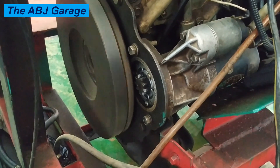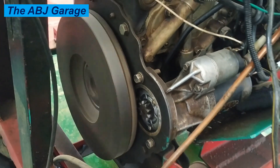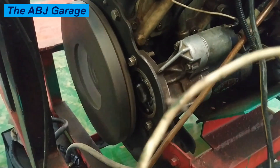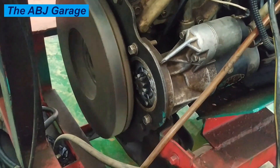Now let's go ahead and listen to a very nice cranking sound. This is a normally running starter motor with a good battery charge and a normal cranking circuit. Let's go ahead and listen to the normal cranking.